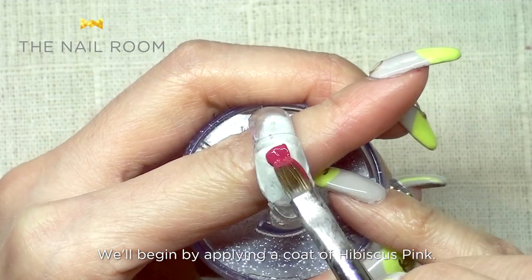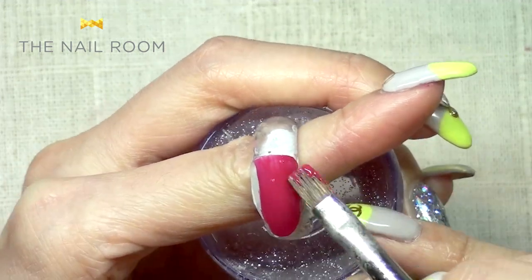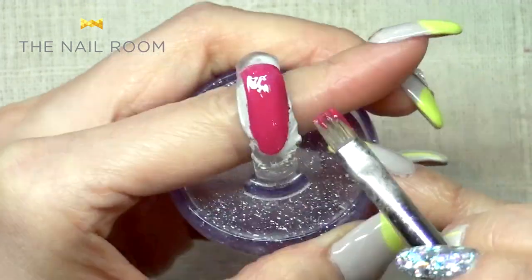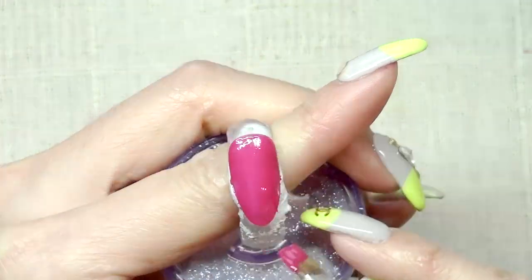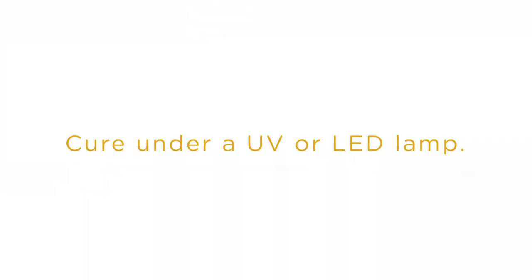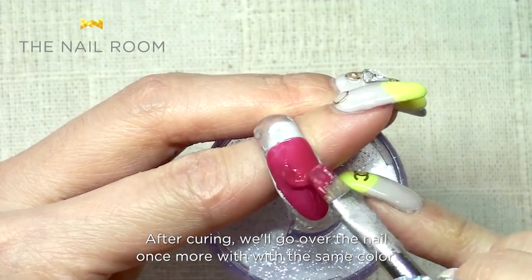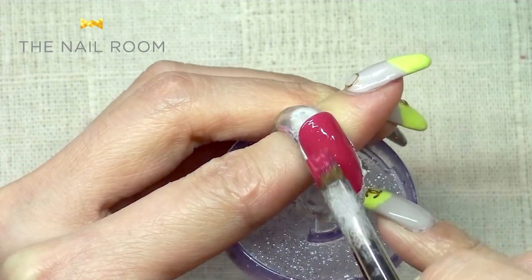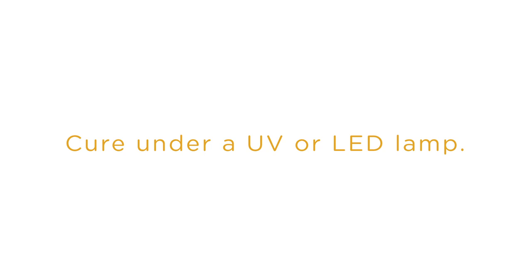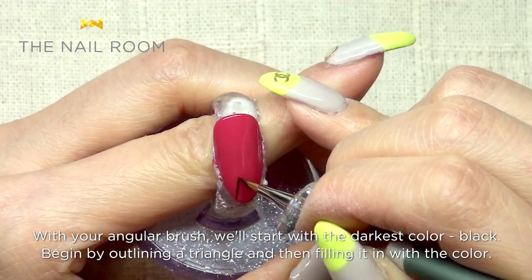Base coat change after the skin from the hibiscus pink. I'm going to paint the base again. I'm going to draw a circle with a black brush.